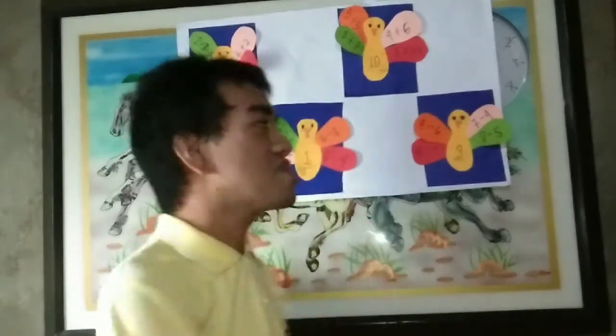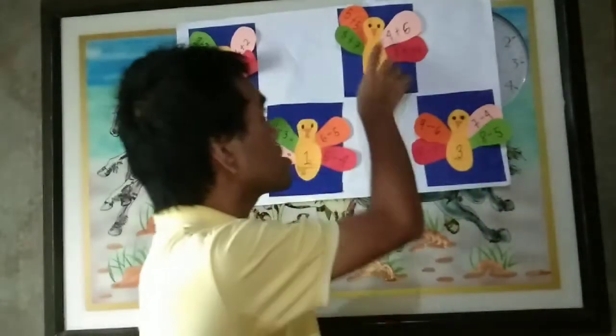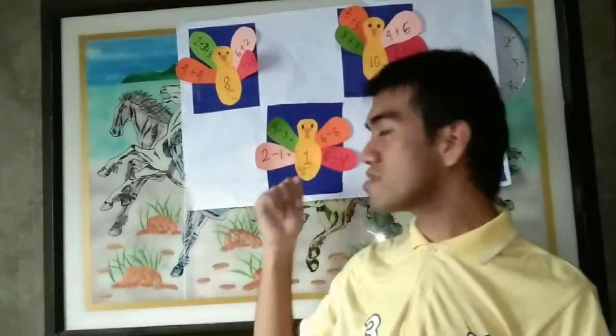So as you can see, this peacock arithmetic can be used in solving numbers — like 8 minus 5 equals 3, and 4 plus 6 equals 10. The body of the peacock represents the answer, and the tail of the peacock represents the equation. You can create your own peacock arithmetic by leaving the answer or the question blank so the children will think and answer the question.